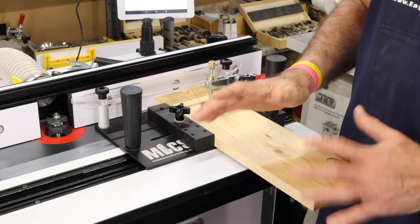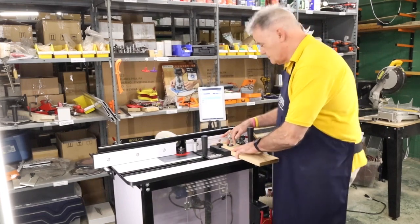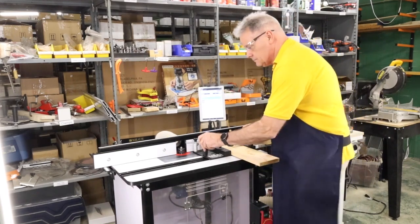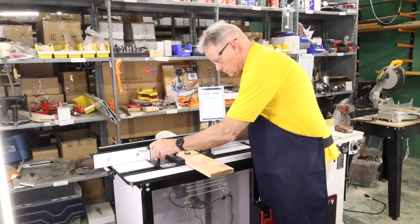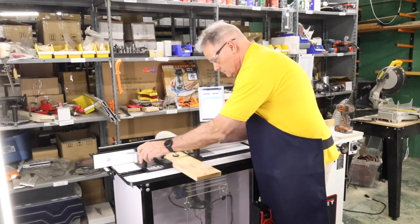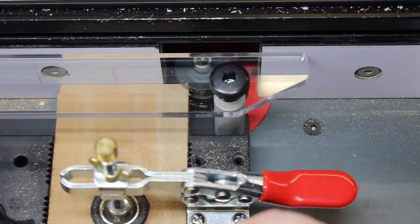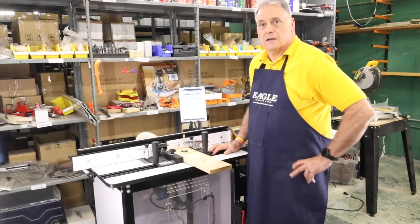That's literally how easy it is to cope. Our pieces are securely placed in the coping sled and now we're going to make the cut. Done — really easy. If you need any help with this, please let us know. We're always here to help at MLCS Woodworking. Have a great day everyone.